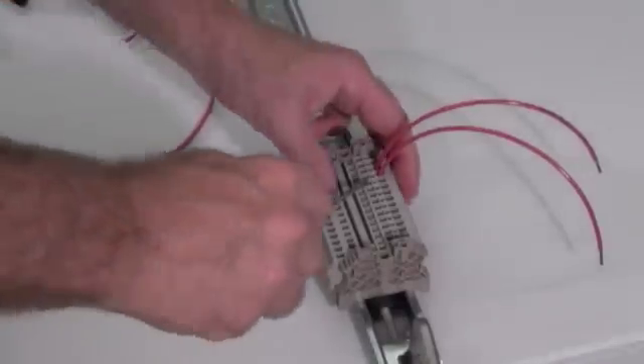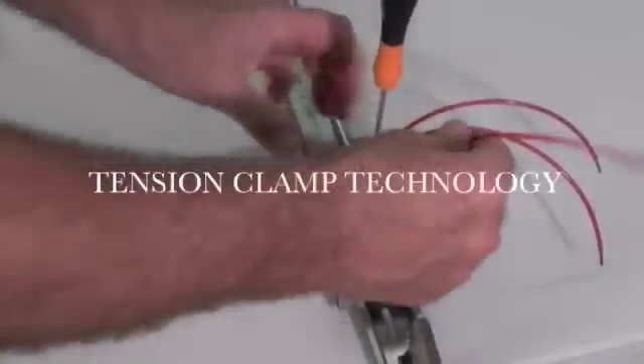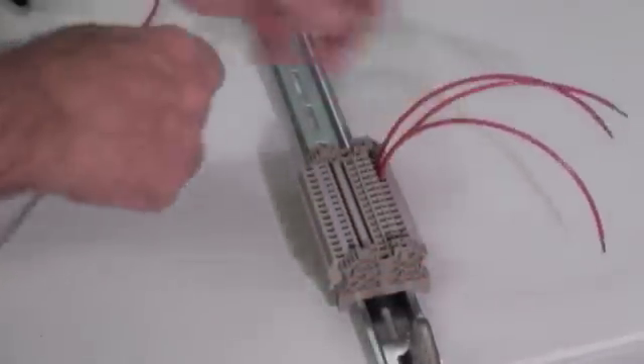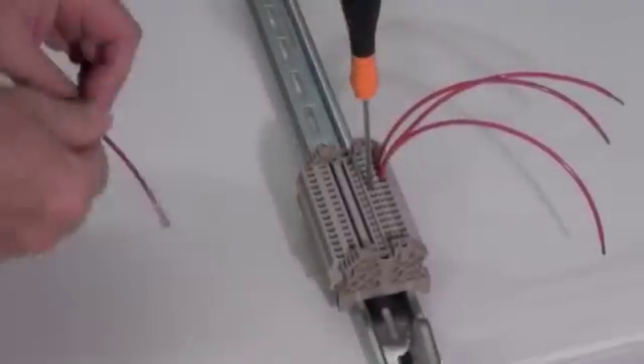The highlight of the Weidmuller Z-Series Terminal Block product line is a unique tension clamp technology that ensures a secure, vibration-resistant connection. A stainless steel spring is used to securely connect the wire to the current bar.